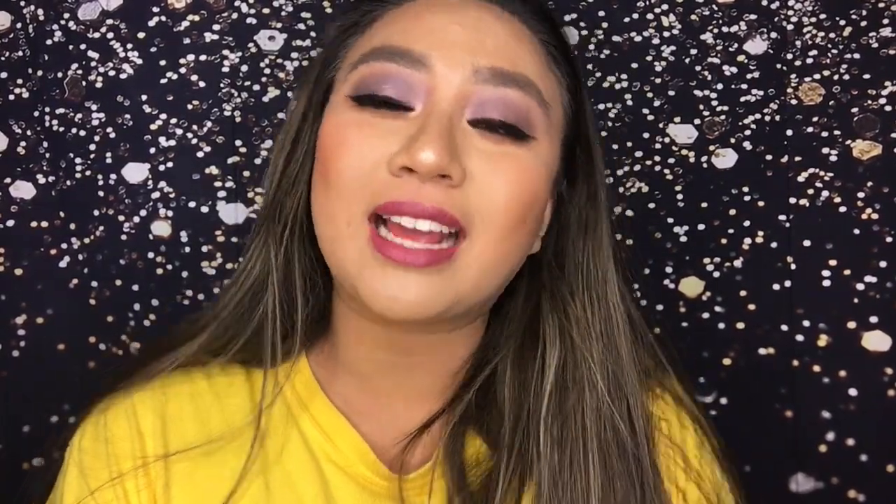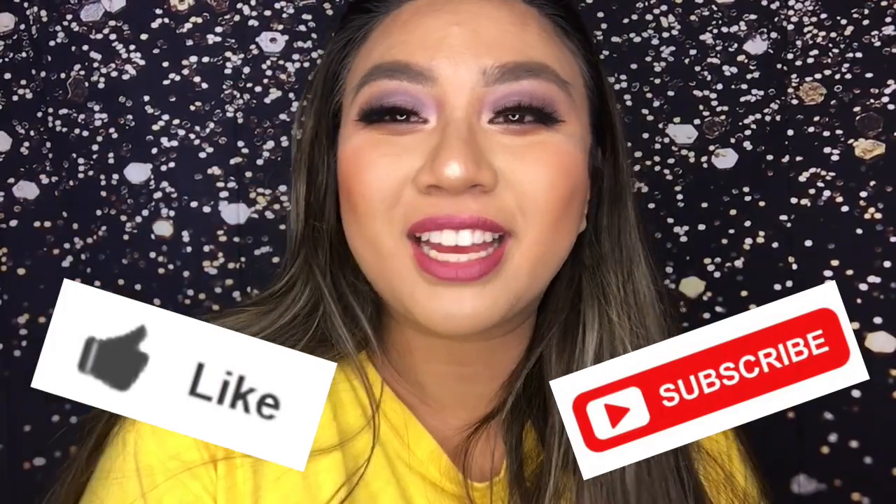Anyways, thank you guys so much for watching. I hope you guys stay tuned for my next reviews — I have the Soft Glam palette to review, I know that's been out for a while but I just bought it. And then the Dose of Colors x Love Sadie collab, as well as the Morphe 9A palette — so yeah, that's gonna be coming out soon. If you guys like this video and want more reviews, give it a like, subscribe, and hit that notification bell. Thank you guys so much for watching — you guys will see me later, bye!